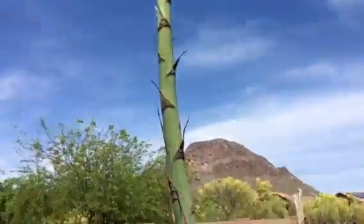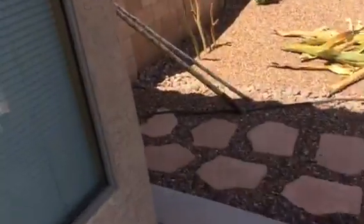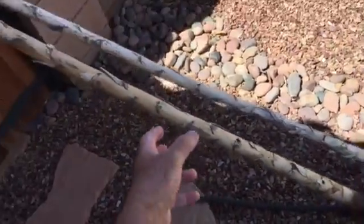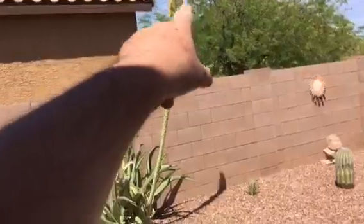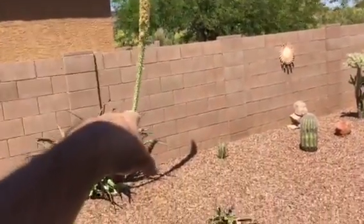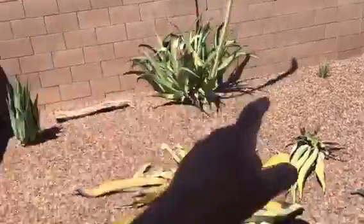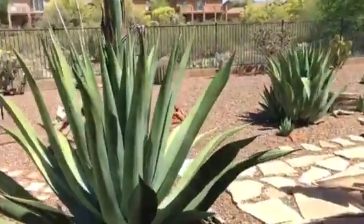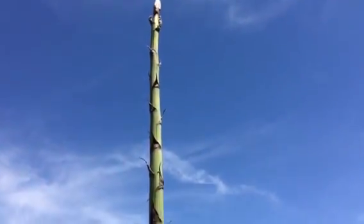Then I'll have a nice thick stalk — something like this, only way thicker, like a big bamboo. These two here came from a plant like that, so eventually this one will die and turn into this. Anyway, we're almost there.